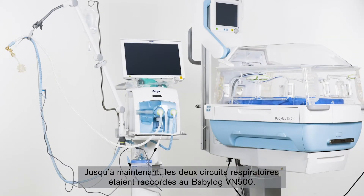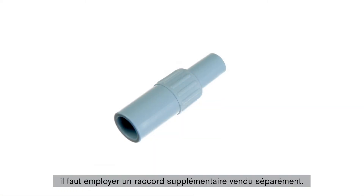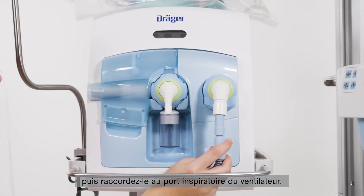Up until now, both breathing circuit systems were connected to the Babylog VN500. When using the VentStar dual and single-heated N-Plus breathing circuits together with a ventilator of the Evita family with Neo mode option, an additional connector is required, which is available separately. Connect this adapter to the inspiratory side of the hose and connect it to the inspiratory nozzle of the breathing device.